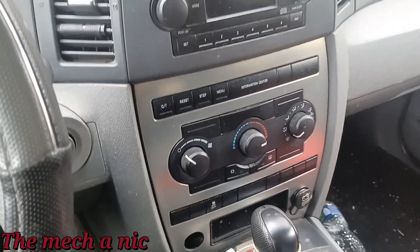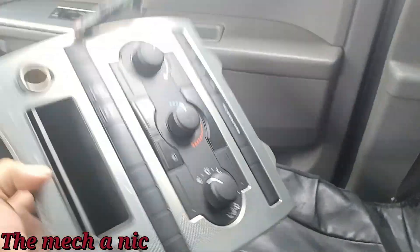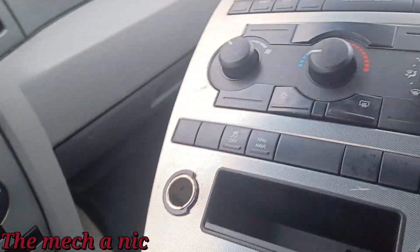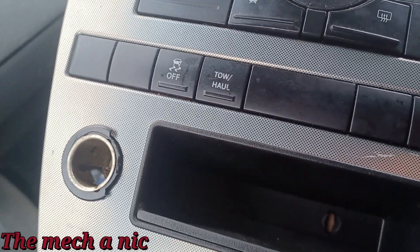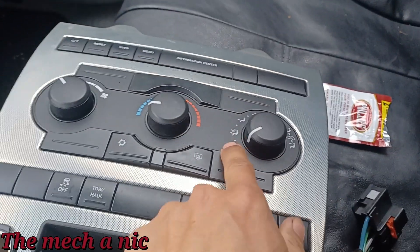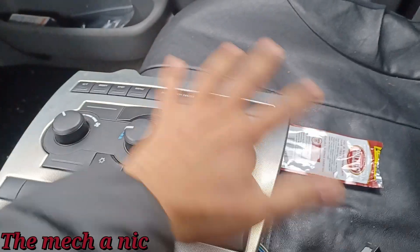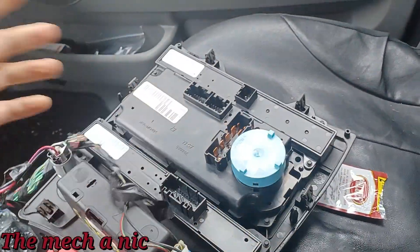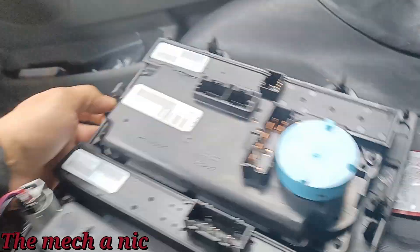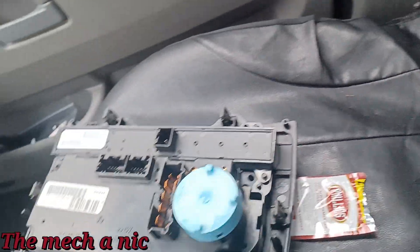About two weeks later we're back with this Jeep. The owner went to a salvage yard and they sold her a complete unit. It looks like everything matches up to the type that's on her car — this one has a tow-haul button but hers doesn't, but it doesn't matter because all we need is this panel with the controls. Everything looks the same. So I'm not going to use this entire fascia, I'm just going to end up removing just this one panel.